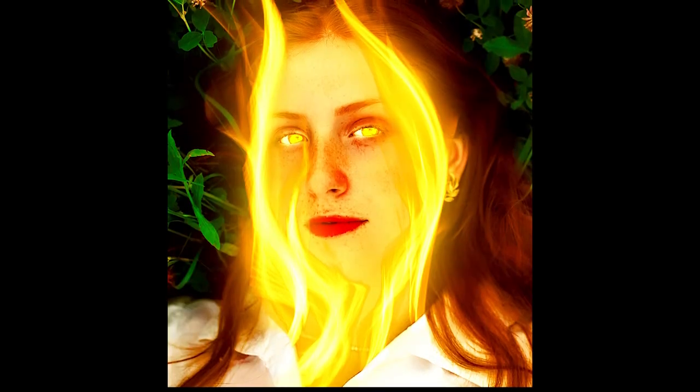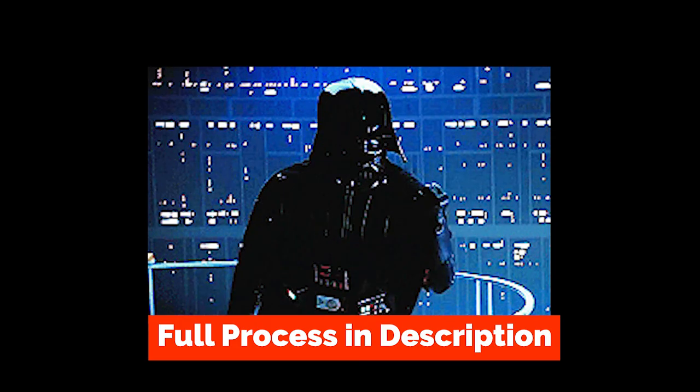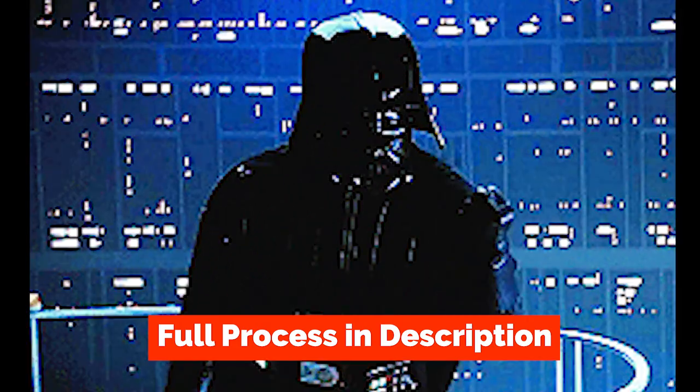And boom, chica boom! Look at this magnificent piece of work. Check the link in the description for the full tutorial.